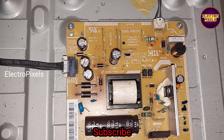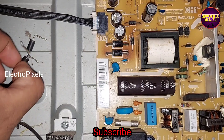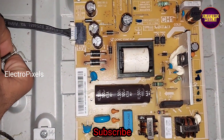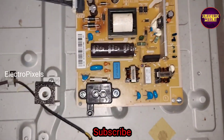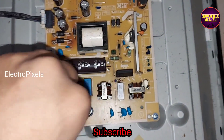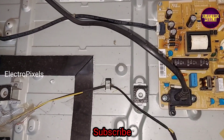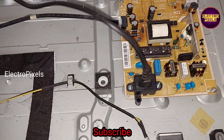We need to replace these two faulty diodes with new ones. We have replaced the two faulty diodes and fixed two new diodes in their place. Now let us power on the TV and check — the shorting is removed from the SMPS power supply board.